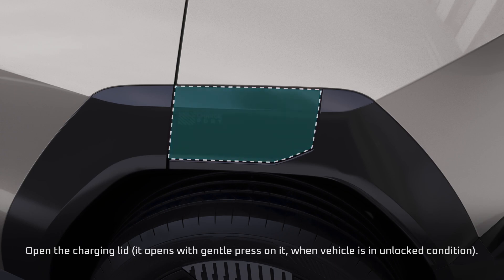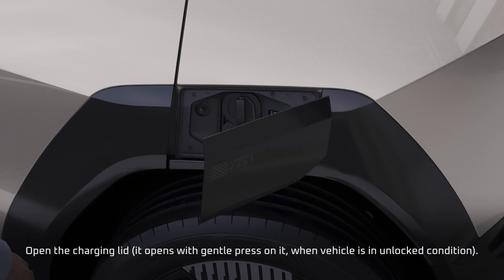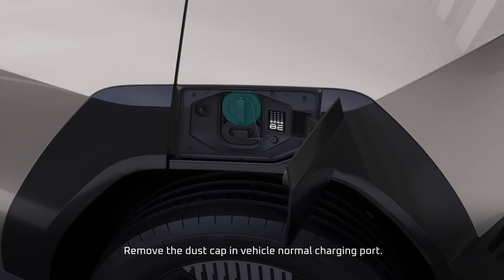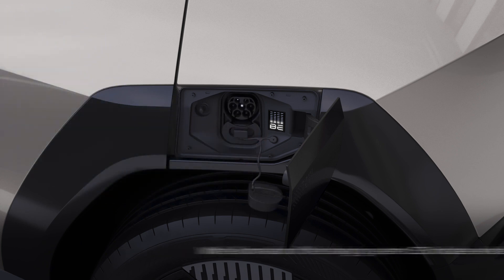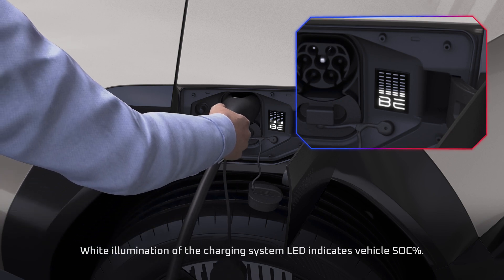Open the charging lid. Remove the dust cap in the vehicle normal charging port. White illumination of the charging system LED indicates vehicle SOC percentage.